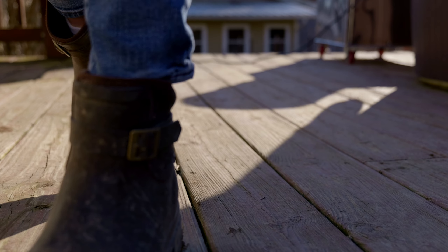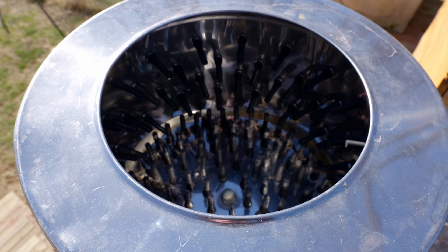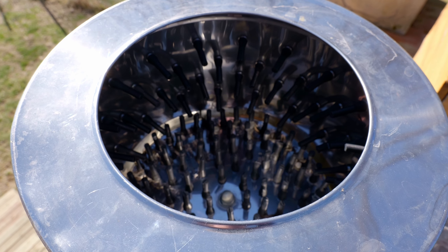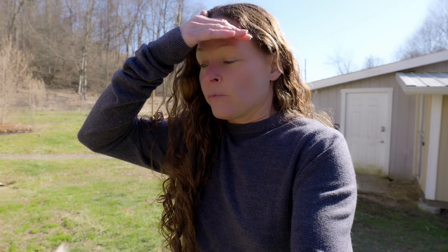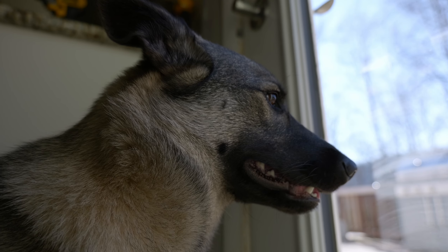Once the bird has been bled out and the scalding tank is up to 150 degrees, we dunk the bird into the scalding tank, covering all the feathers, until I can easily remove some of the wing feathers by hand. At that point the bird is removed from the scalding tank and placed inside the plucker. We have a water hose that we spray around so the feathers can easily move out of the plucker as it does its job. Then it's time to dress the chicken.